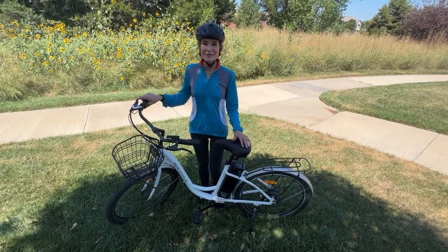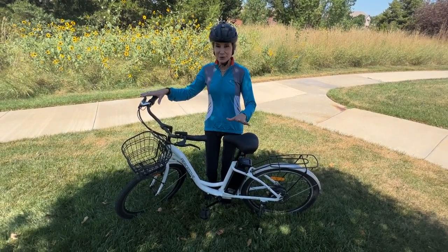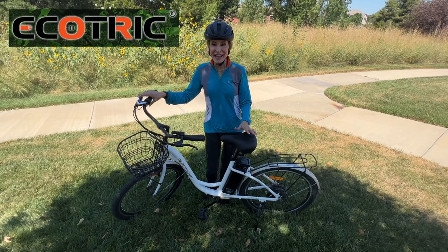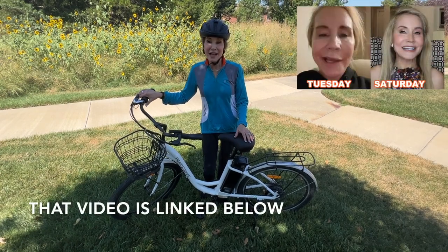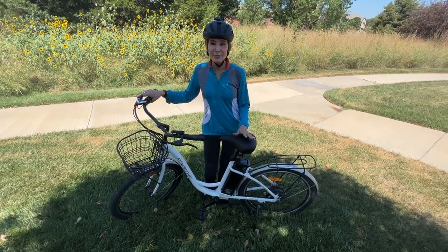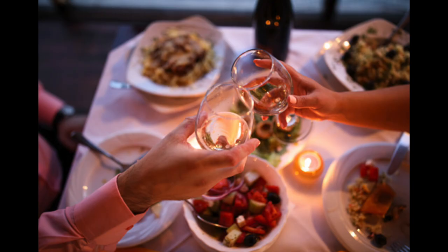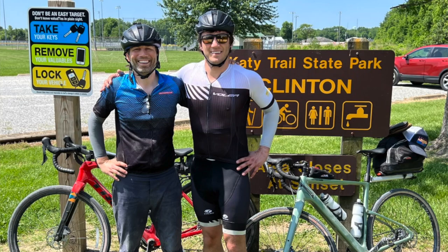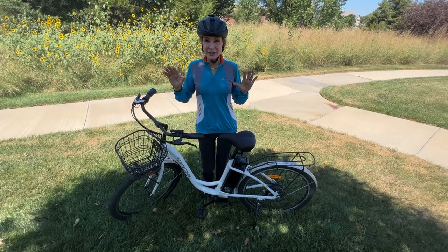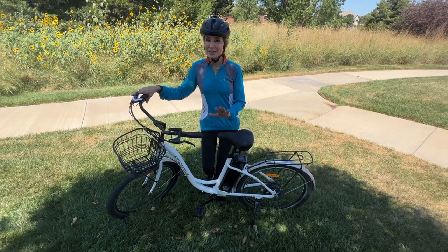Hi there, I'm Beth with 50 Plus Beauty. Alan and I have just come off a morning bike ride with my beautiful new P-Stub City Bike from Ecotrick. For those of you who follow my channel, you know that maybe a month ago I had a stroke. After the stroke I realized that I don't have any active activities — my favorite things are watching TV, going to the movies, and going out to dinner. My husband and boys love to bike, so I really need to develop some good healthy active pastimes.